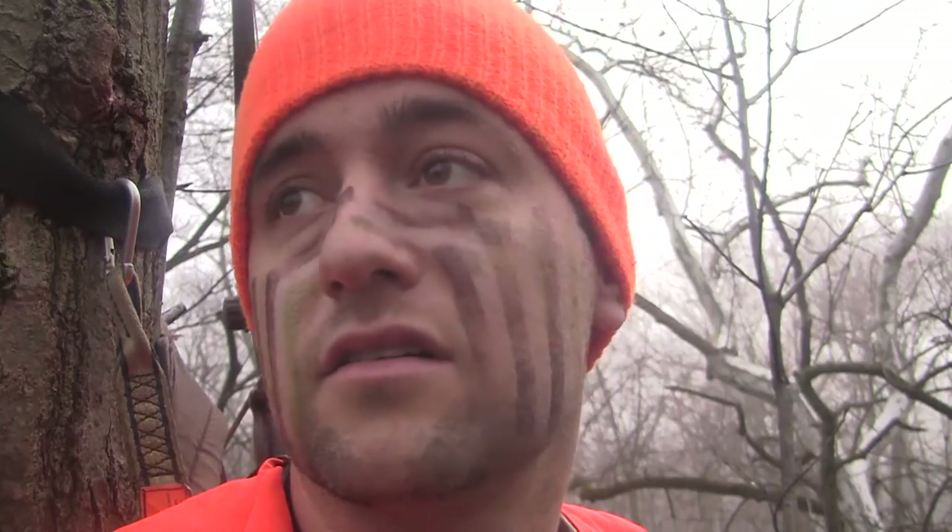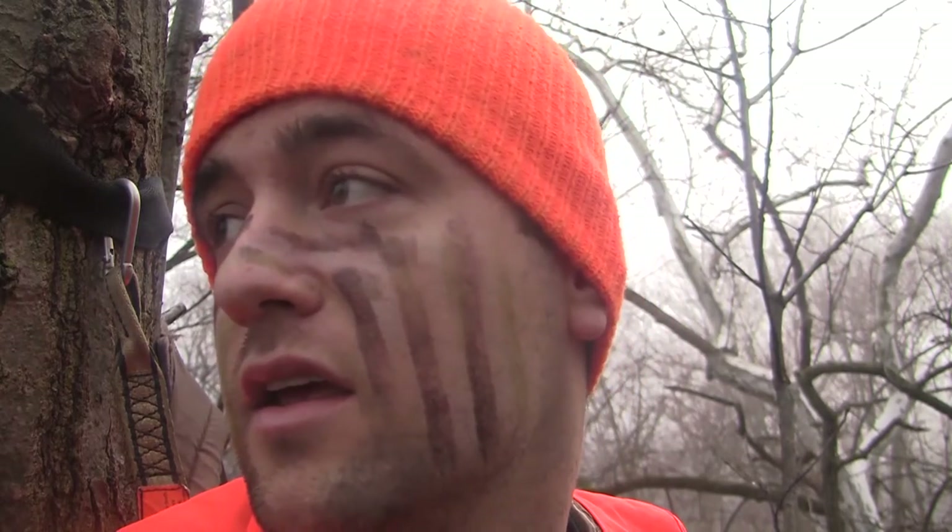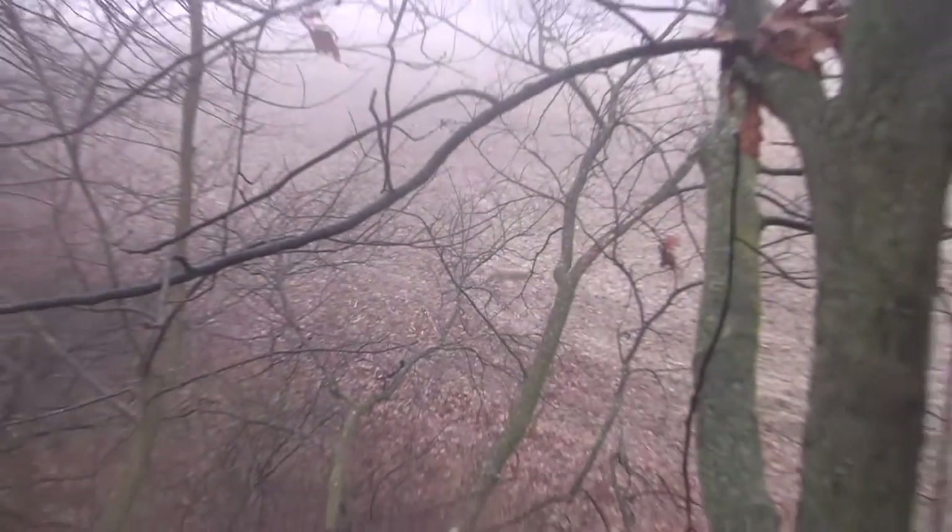I don't have any pictures of daytime deer. But I also haven't checked my cameras in over a week. That said, I haven't seen any deer. I saw one coyote. I'm going to do a quick overview of the camera equipment I use.